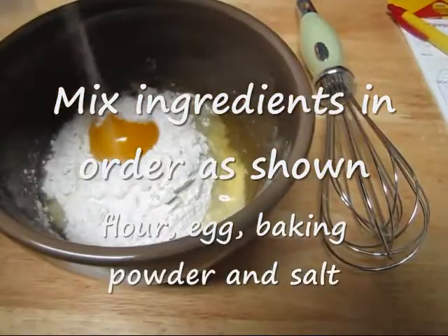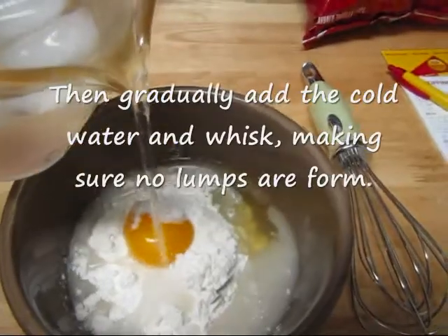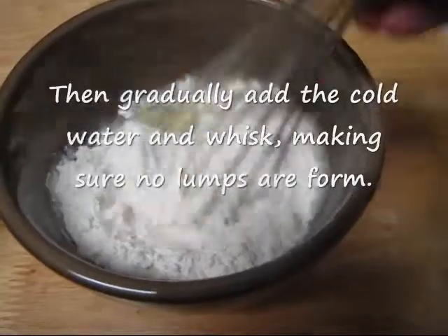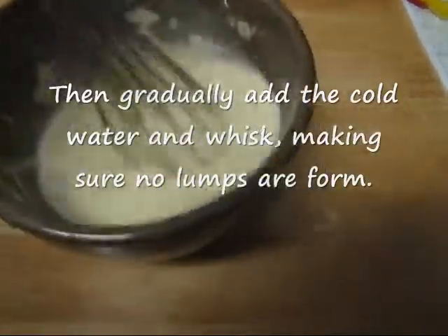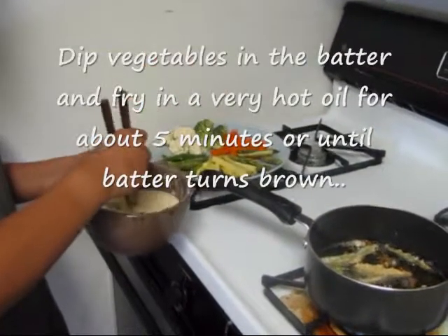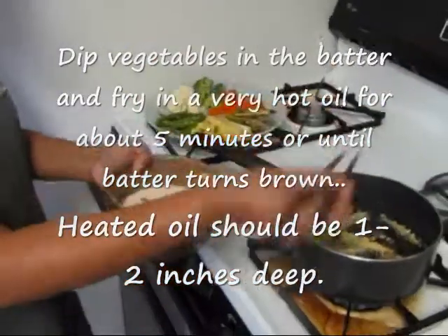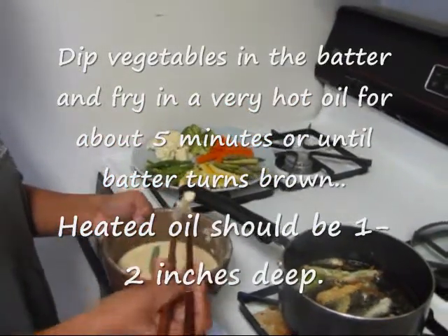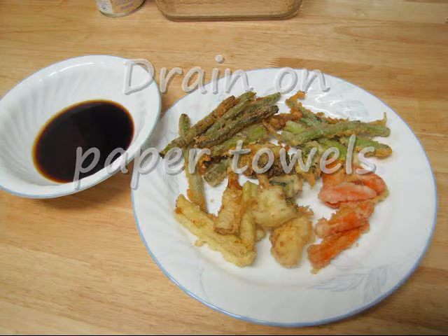I'm going to make a batter. I just want to make it easy. I'm going to get a little bit of butter. I really like it. Thank you.